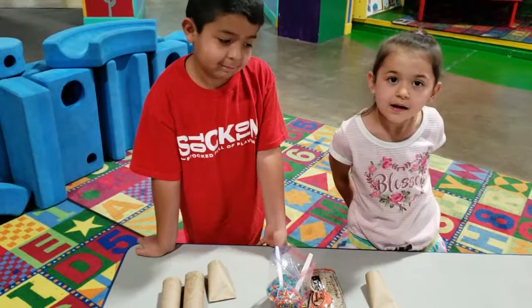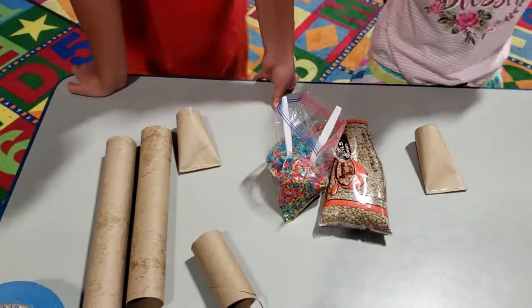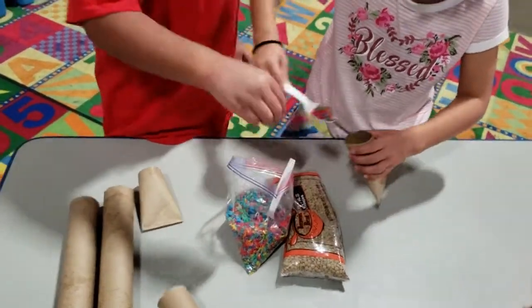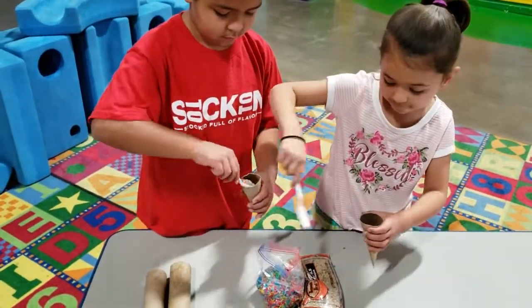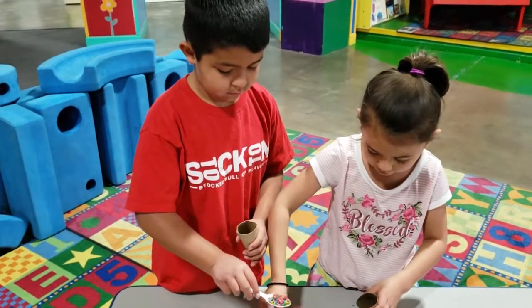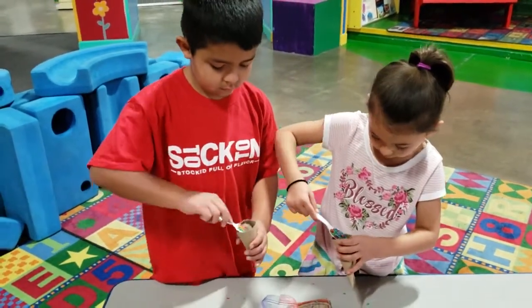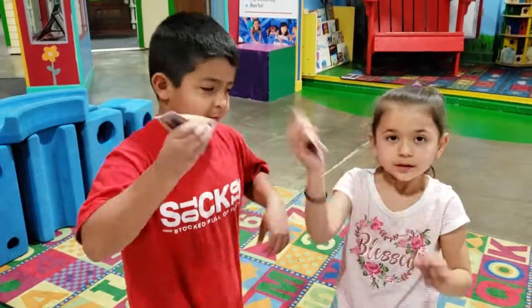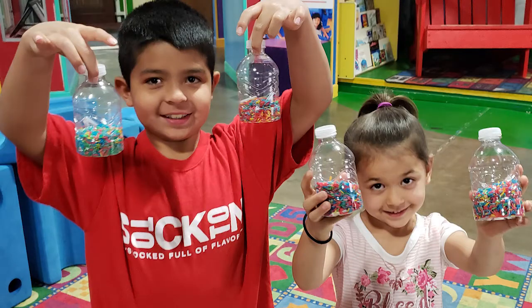Here's another really easy way to make some maracas or noisemakers. We have toilet paper rolls or paper towel rolls that you can cut down. You're going to staple one end and then fill them up with your rice — you can use beans or anything that makes noise. You don't really need much, that's the nice part. Afterwards, the kids can decorate them by coloring, putting stickers, whatever you'd like. It's a really simple way to use recyclable materials that we have at home and create something fun. And that's the finished product — a very simple, easy way to make a noisemaker or maraca.